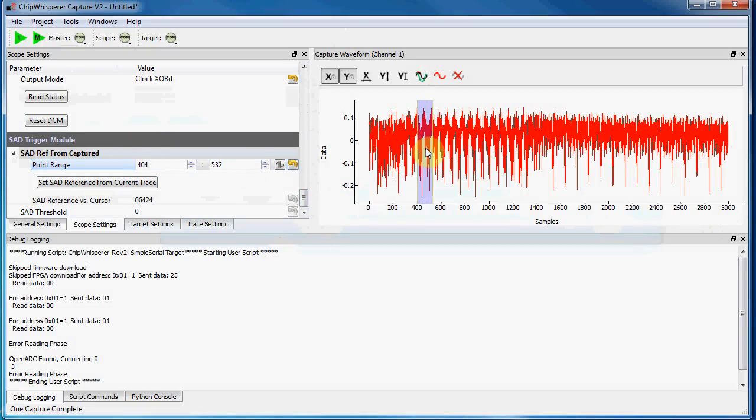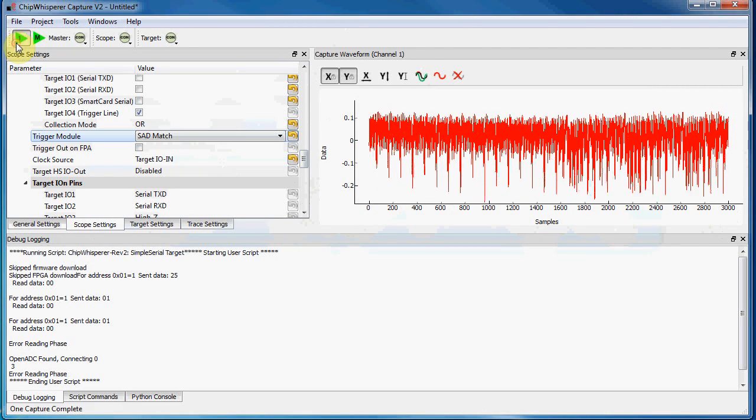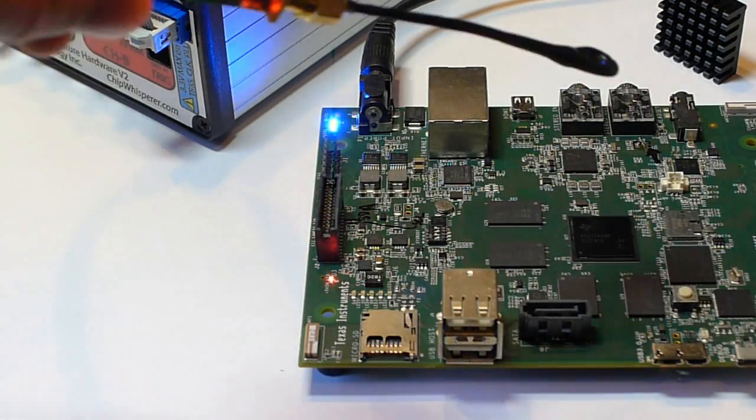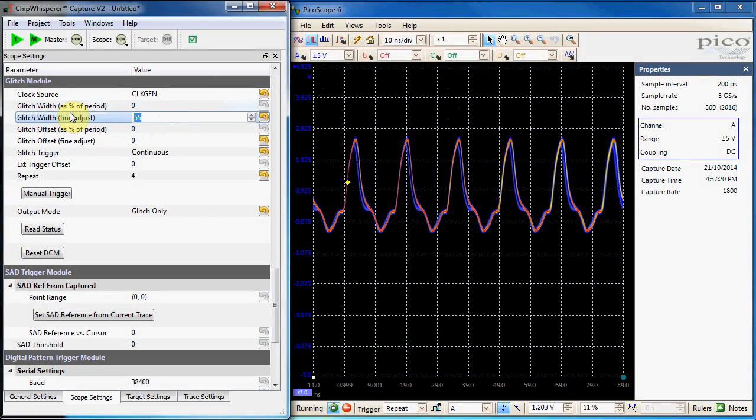For example, triggering on an analog pattern in the power consumption so you can determine exactly when a sensitive operation is occurring, monitoring EM emissions on a cycle by cycle basis, or generating glitches with something like 100 picosecond resolution.